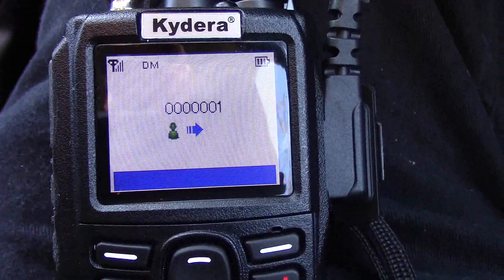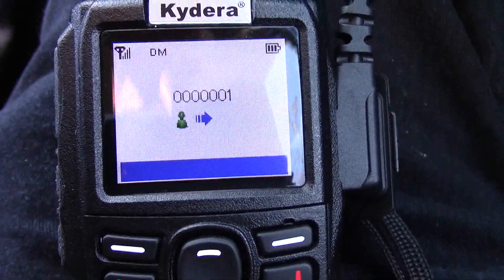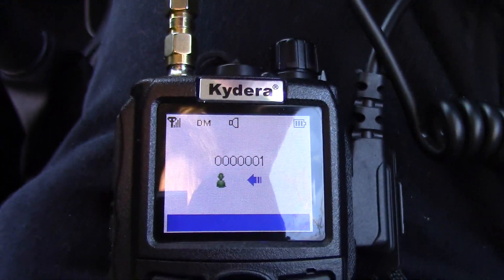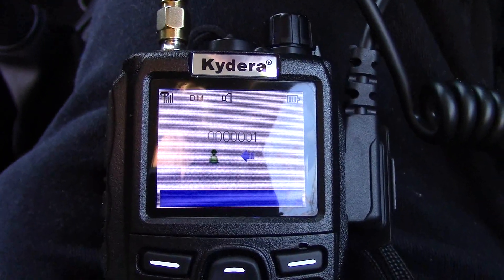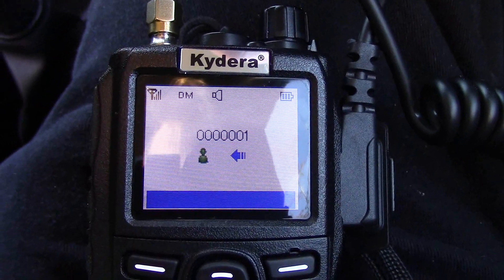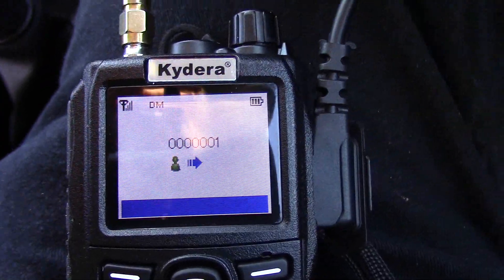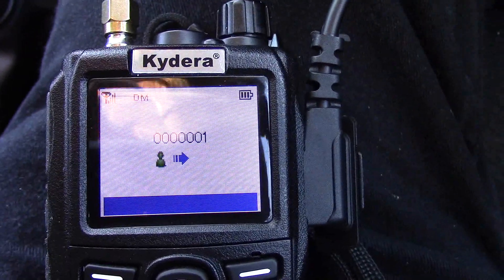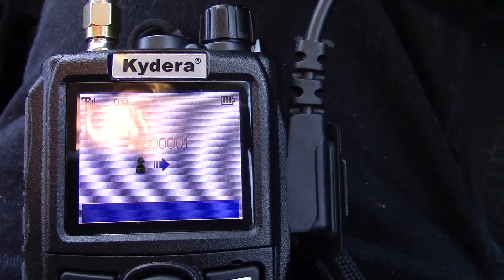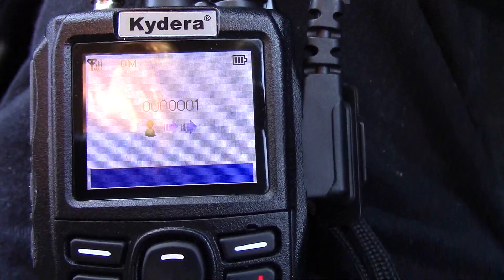M0LEX Mobile, M3HHY Mobile. Yeah, loud and clear, Roydon from M3HHY, back to you. Yeah, it's just a little bit tacky. So what I'm going to do is, for the rest of the journey back to the car, I'm going to stick with the Kydera on the non-stock Diamond antenna. We'll give it a try from there. Yeah, M3HHY Mobile returning — well you're sounding okay. The audio's not as clear but it's there, it's readable, fully readable.